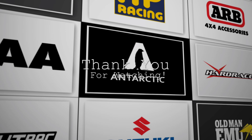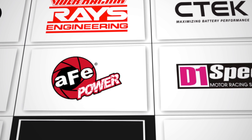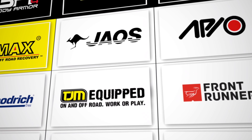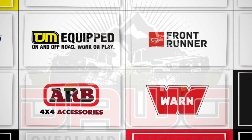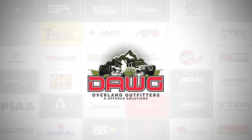Ang ginagawa ko ngayon is tinitest drive ko itong unit kasi bagong re-gear lang, inoobserve ko kung maayos lahat bago natin i-release dun sa client. Yun lang muna for now — thank you so much and God bless everyone.